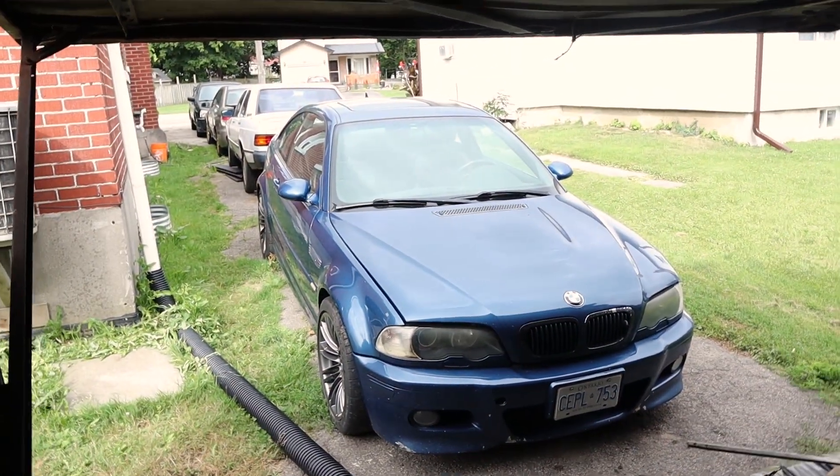Today I am working on my E46 M3. As I said in the last video, the Vanos system has been broken. The Vanos is actually the variable cam timing system that BMW uses on this S54, and I think S50 and various other BMW motors.